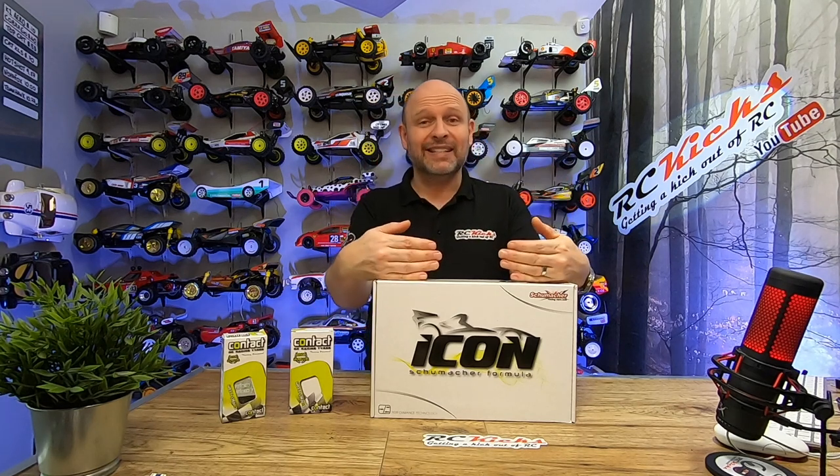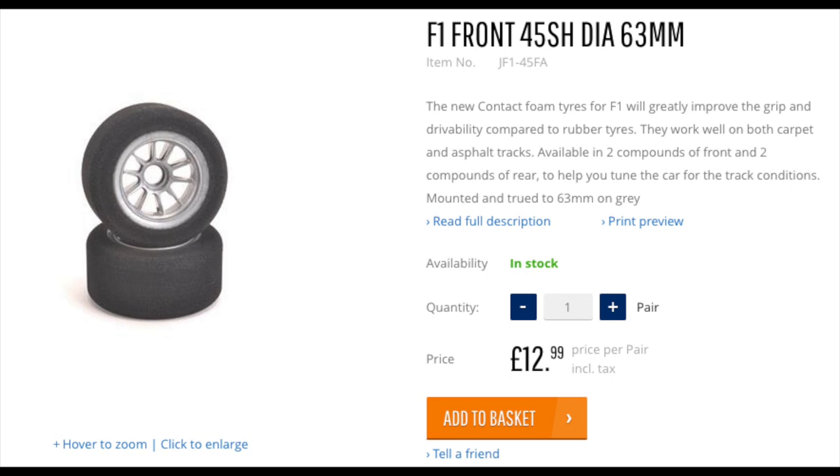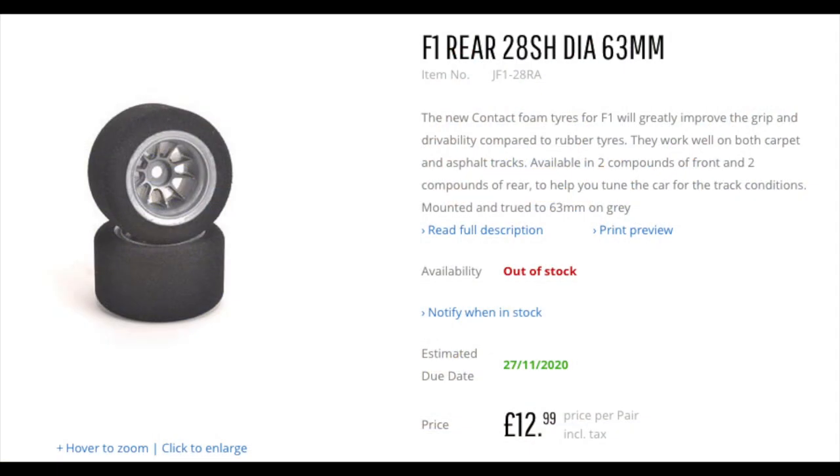This is kit K189. It doesn't come with a body and tyres. When I first heard that I was like, what, for that kind of money? But it turns out that a lot of manufacturers producing real track-focused Formula One cars — that's standard across that field, that you have to pick your own tyres, rims and body. I picked up these Contact RC racing tyres: JF142FA, which are 63mm for the fronts, and JF128RA for the rears. I won't take it around a track — I want to try and make it look like a proper Formula One car.